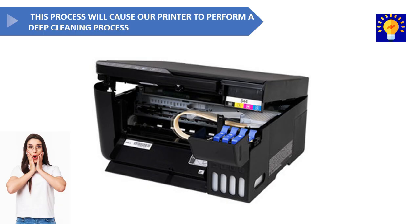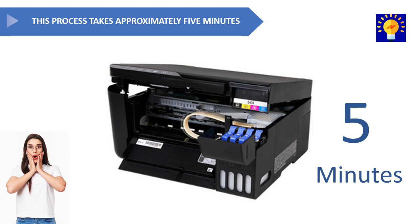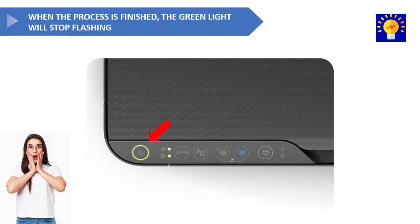This process will cause our printer to perform a deep color cleaning. This process takes approximately five minutes. When the process is complete, the power light will stop blinking.